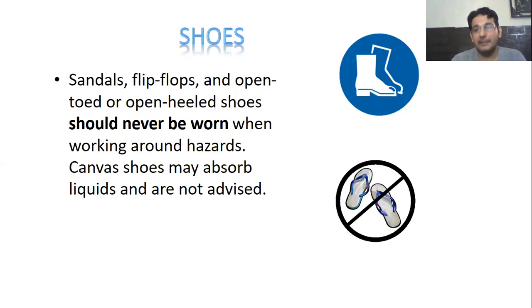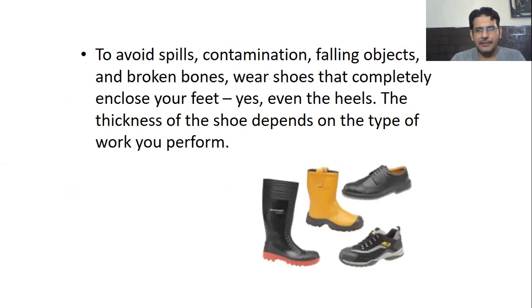Closed shoes are normally recommended in the laboratory — not open ones, because open shoes increase exposure. To avoid spills, contamination, falling objects and injury, wear shoes that completely enclose your feet, including the heels. The thickness of the shoe depends on the type of work you are going to perform. As I mentioned at the very start, we have to calculate the risk initially — what kind of experiments we are going to do — and accordingly put on all the personal protective equipment.